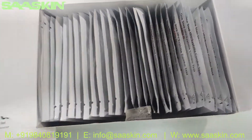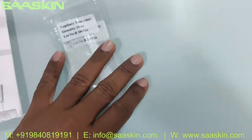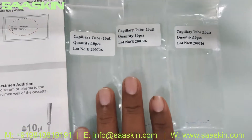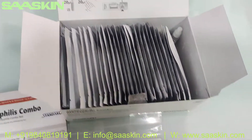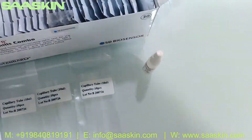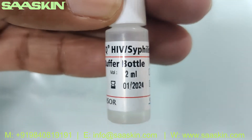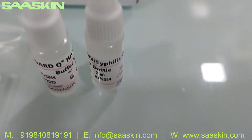Inside the box you can see the 30 test cassettes. You got the specimen transfer device, which is the capillary tube — a 10 microliter capillary tube. You got 3 packs with 10 pieces in each, totaling 30. You also have 2 bottles of extraction buffer, 2 ml each, giving you a total of 4 ml.